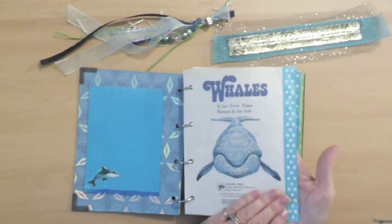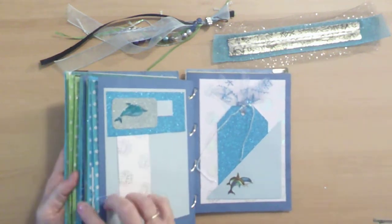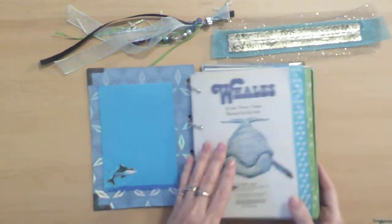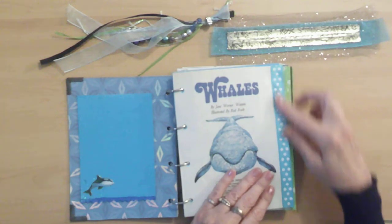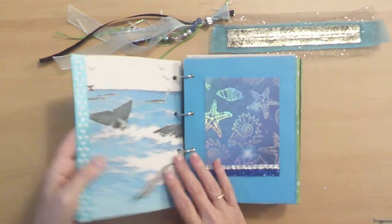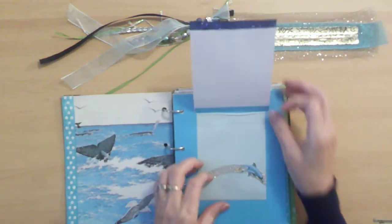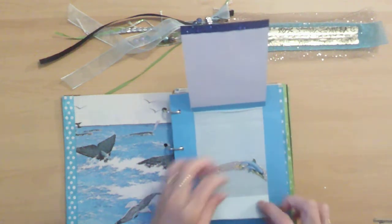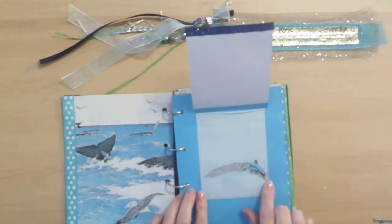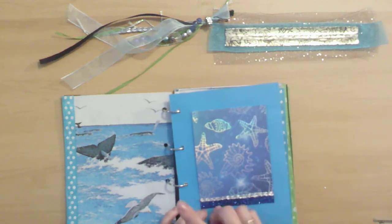I put ribbon on the pages of the book, so everywhere where there's a book page is where ribbons are. You can mark where you want to finish your story. It's not necessarily that the greens are in order of anything — it's just that it matched the color of the page better than the blue. But this nice ribbon is blue and it has little shiny white dots, and they're shiny like the water. This is the same ribbon that's on the tassel.